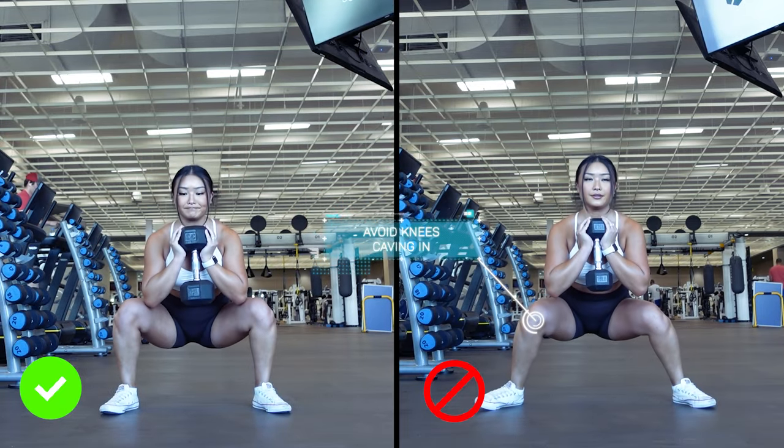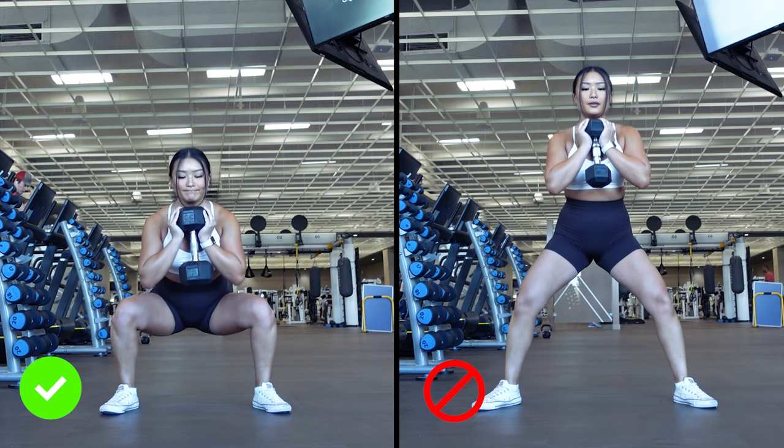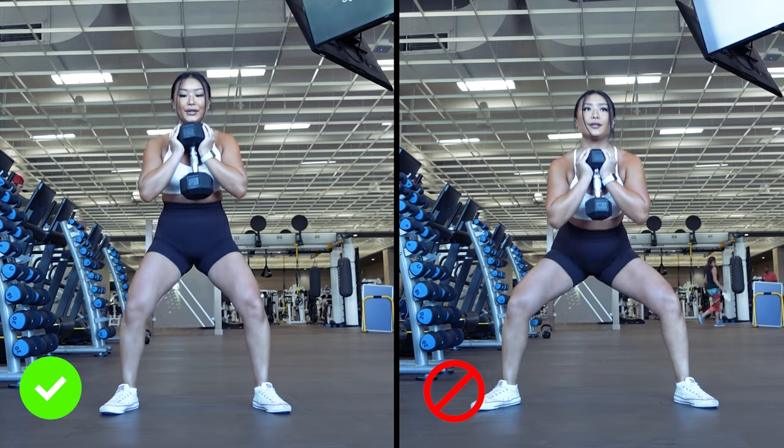Knees caving in is another thing you'll want to avoid. If you find that they are, try moving your feet closer together and see if that helps. Knees should point in the same direction as your toes.